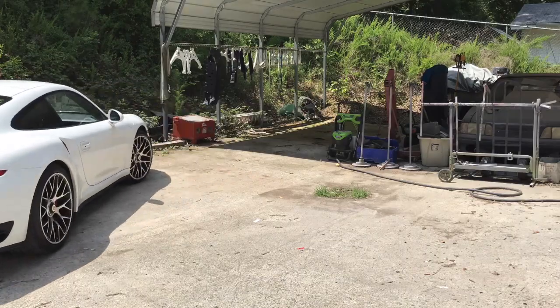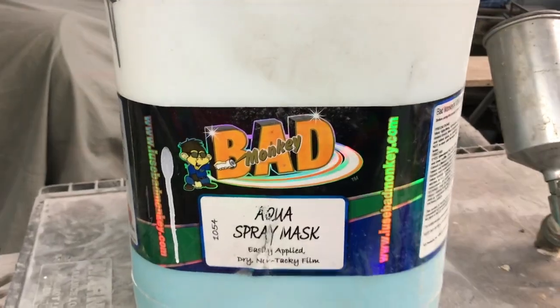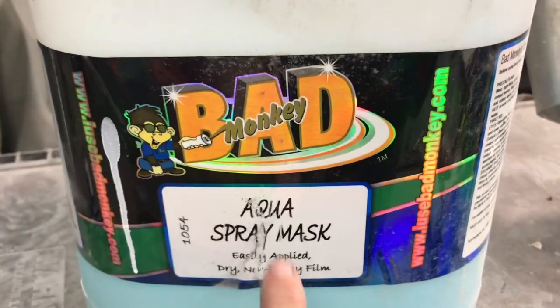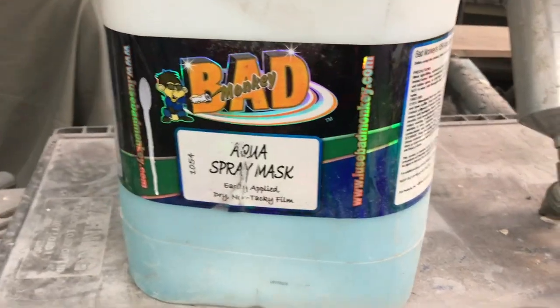So let me show you what I mean by slime. This is what I call slime — it's actually a brand made by Bad Monkey and it's an aqua spray mask. Basically it's a film that you spray on the car and it dries to a non-tacky film.